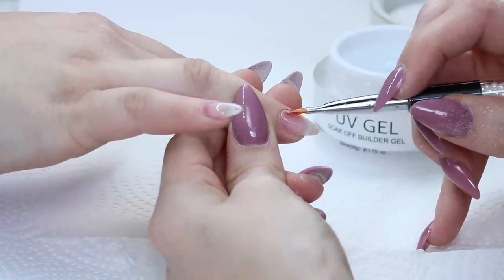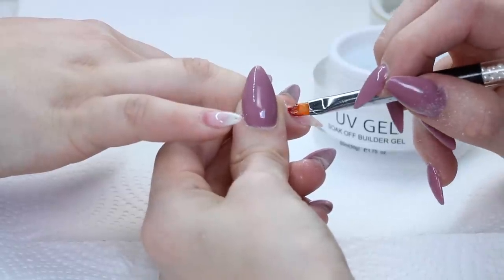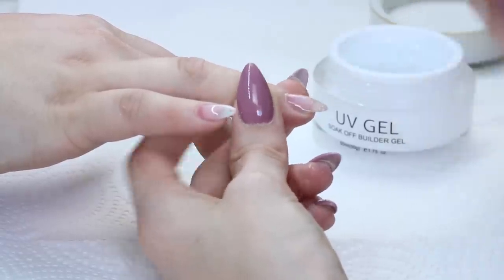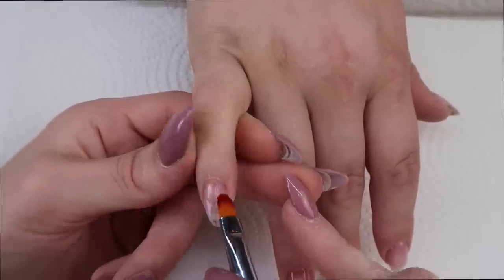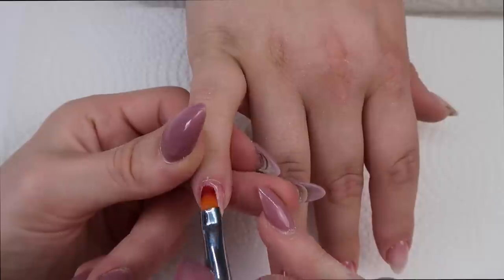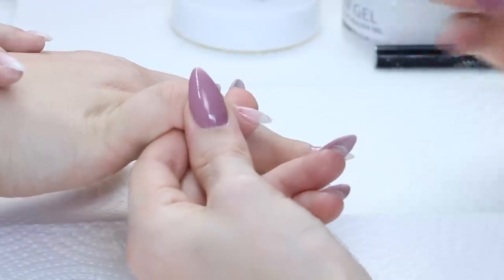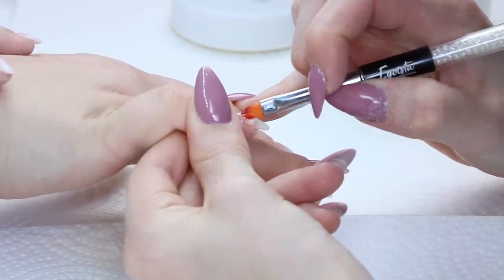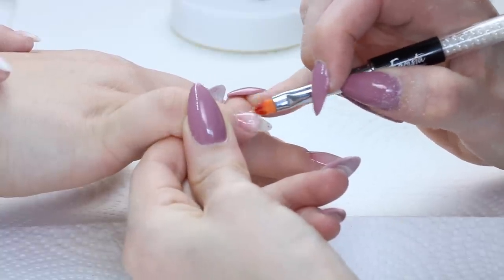I also want to mention that I did not over-file or burn her — she is my model from my last gel video and it just seems to appear that way in the video. In person they weren't red at all, and if you've been following me for a while you would know I don't over-file. The health of my clients' nails is always my number one top priority. After I cure that, I'm going to be building up the nails. I start by applying a slip layer all over the whole nail, which will help my builder bead go where it needs to go. Then I pick up a big blob, apply it near the cuticle area, and go back and forth from side to side while pulling the gel down the nail and keeping the bulk in the center for the apex.